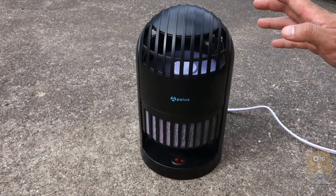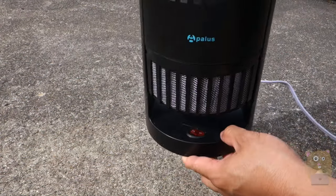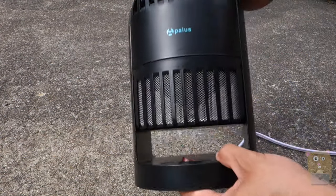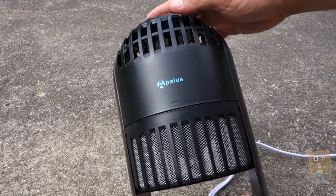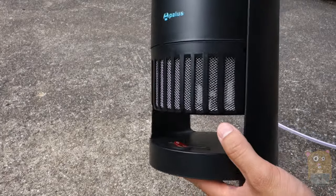In the packaging it came with a user manual, a cleaning brush, and of course the main unit. Here's the power button right here. On the top on the other side is where the ultraviolet LEDs are placed, and this is the catch bin.